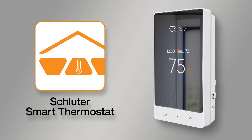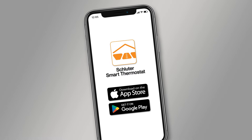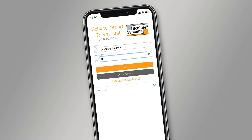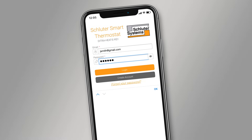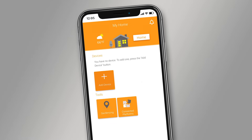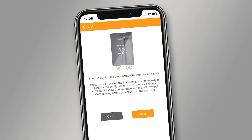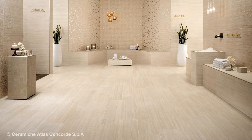Let's take a look at how to connect the thermostat to the Schluter Smart Thermostat app. If you do not yet have an account, download the Schluter Smart Thermostat app for iOS or Android to create an account and add your device. Once complete, tap the menu icon on your smartphone, then select Add Device. From there, follow the steps of the installation wizard.